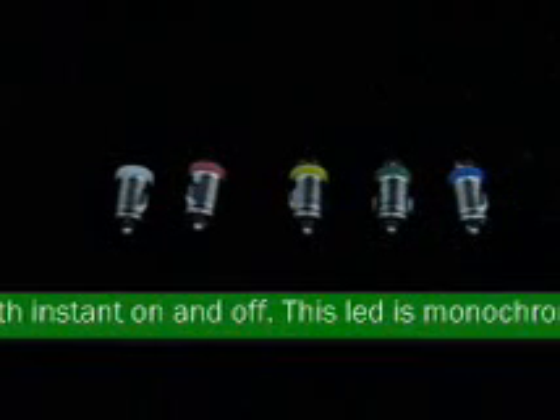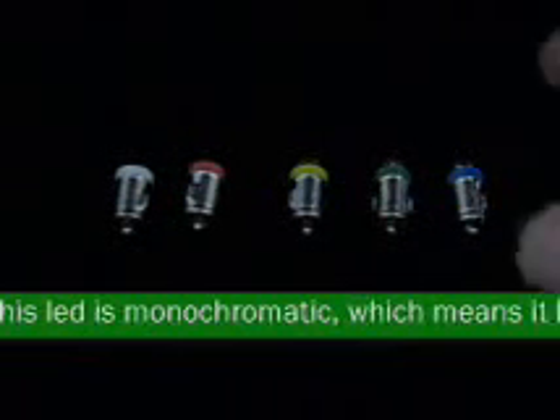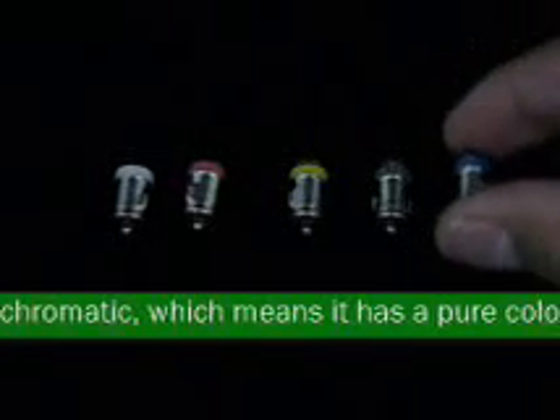This LED is available in white, red, yellow, green, and blue. This LED operates at 12 VDC.